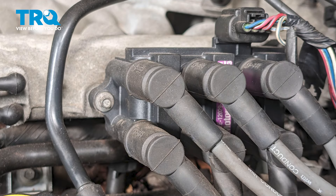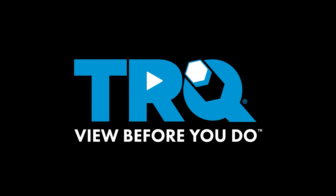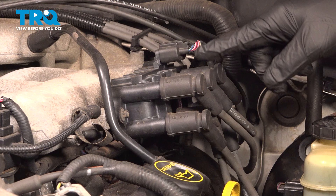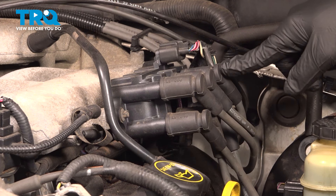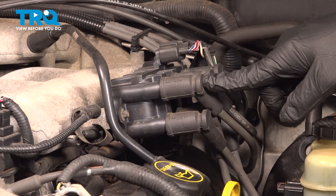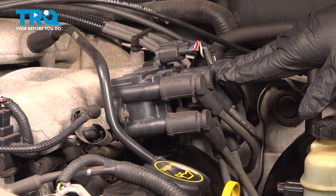In this video, we're going to show you how to install spark plug wires on your Ford Mustang located under your hood. With your hood open, locate your ignition coil, and that is going to show you right where your ignition wires are located. We have a V6, so there are six ignition wires here.